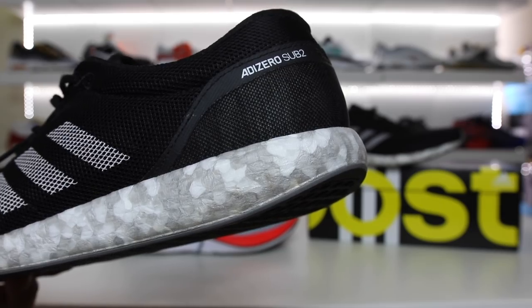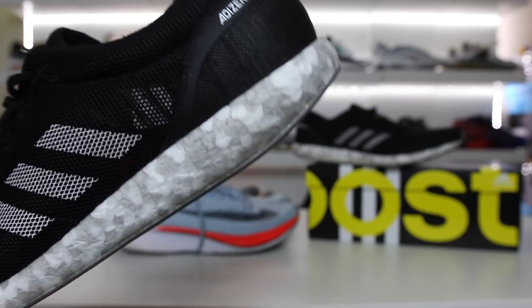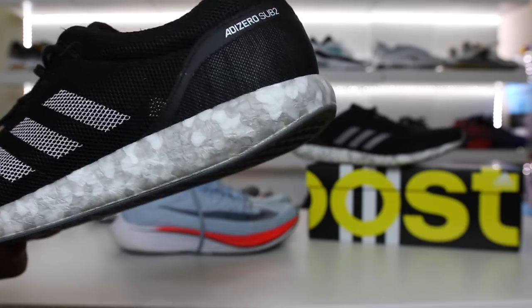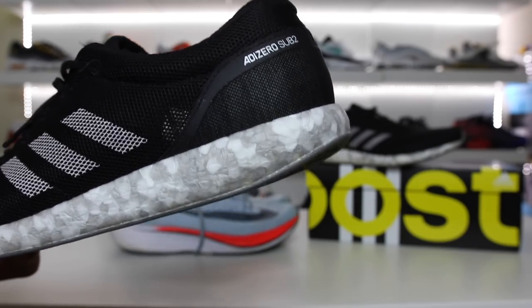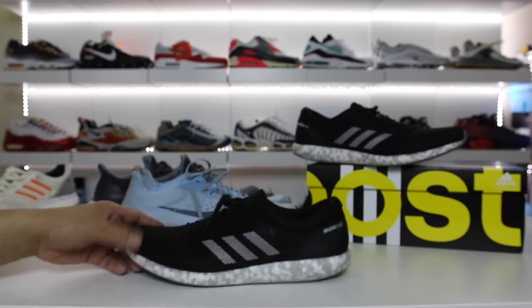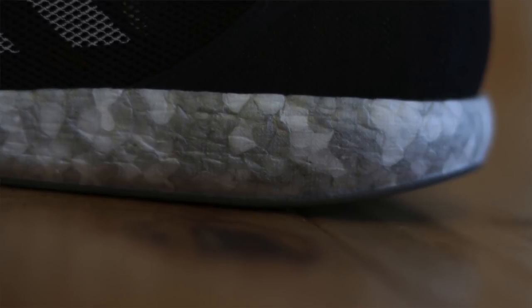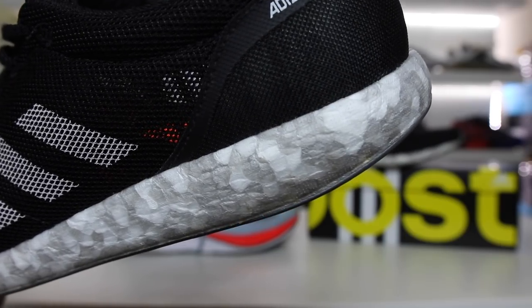This is the new model right here and it does feature a marbled looking midsole of Boost. This is definitely something where as soon as I saw the images of the shoe I was like, I got to check it out, because it was really bizarre looking. It didn't look like any Boost that I've ever seen before, and the fact that they created a technology called Boost Lite — I just had to see how it compared to the real thing.